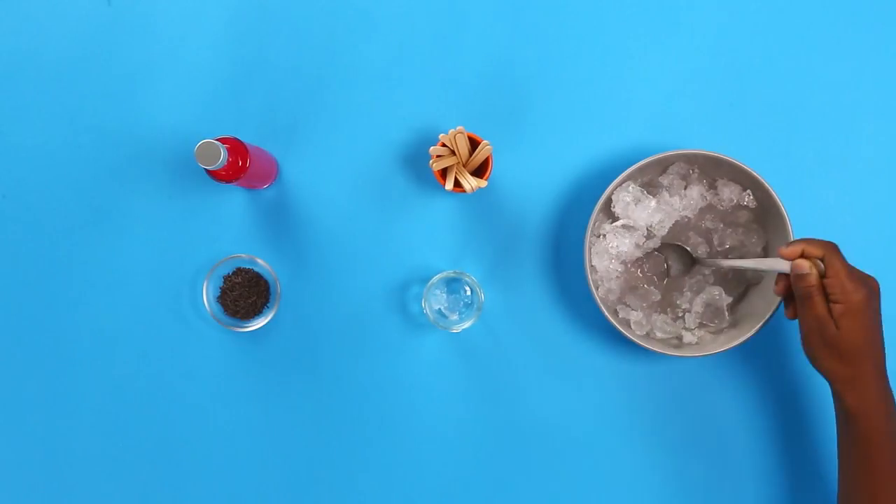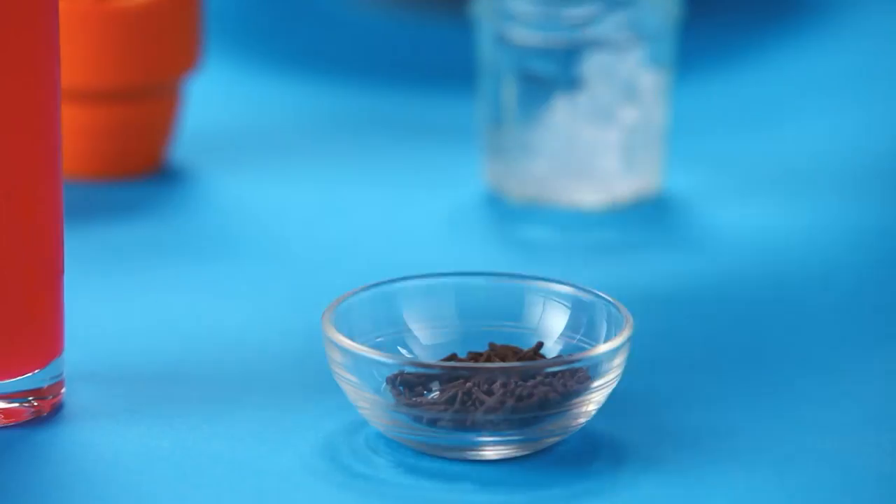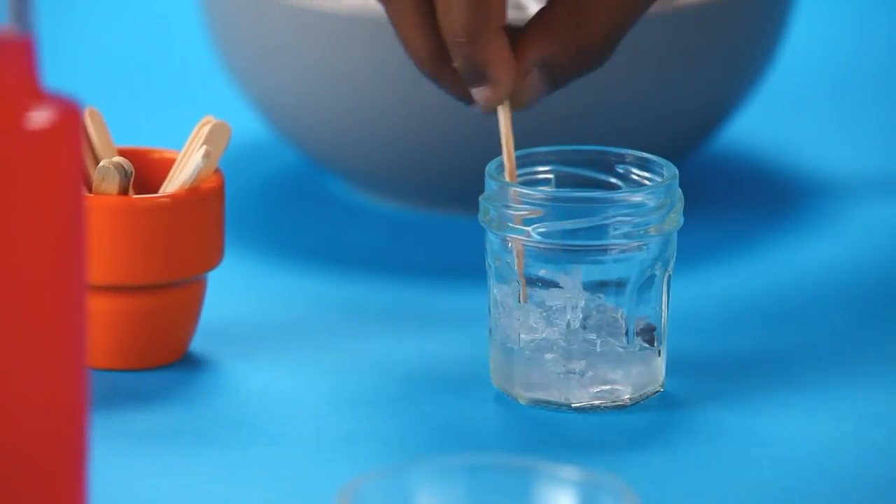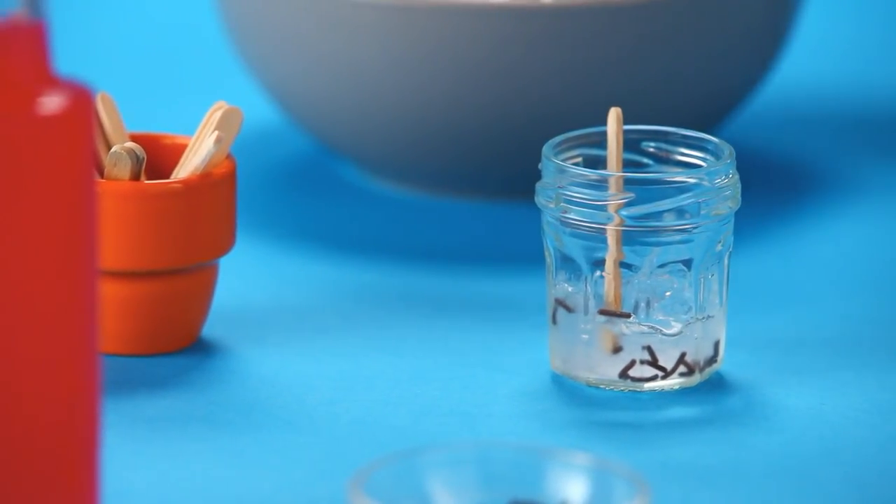Fill a pot with a few spoons of crushed ice. Then add some chocolate sprinkles for yummy watermelon seeds. Give it a mix and place a lolly stick in the middle.